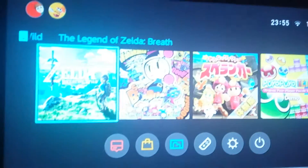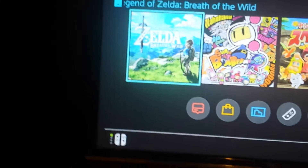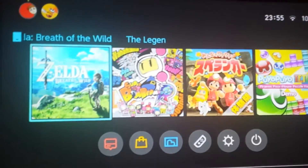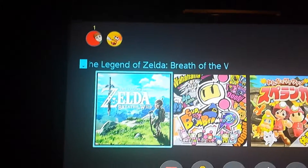And then it just turns off like that. I'm not sure if it's my TV, but there's a wee bit of a delay whenever it switches over — not too bad. So the game I put on is Zelda.